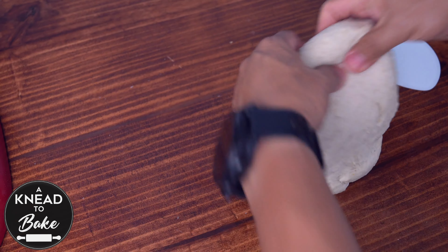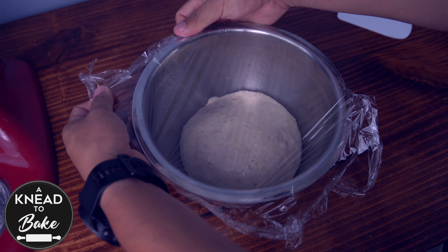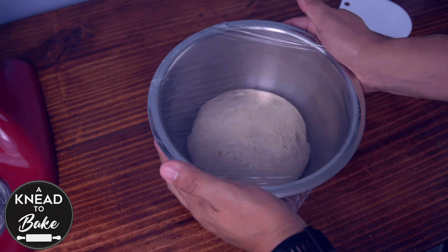Take the dough out of the bowl and place it on your working table. Finish kneading the dough and make a ball. Place the dough in a greased bowl. Cover the dough with a plastic lid or plastic wrap and let the dough proof for about four hours in a warm place or until it doubles in size.